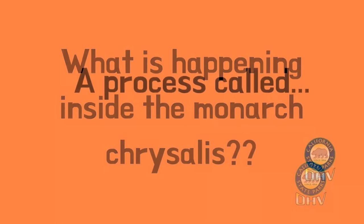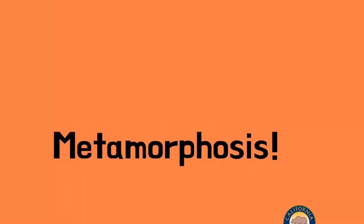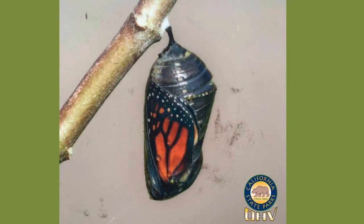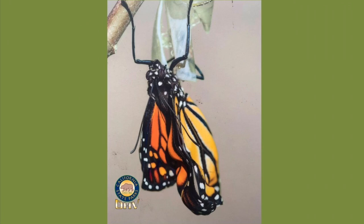Does anyone know what's happening inside the chrysalis? A process called metamorphosis. The caterpillar parts are turning into what we call a living soup and are rearranging into adult monarch butterfly parts. How cool is that? After about two weeks, the chrysalis darkens and turns clear. The side of the chrysalis splits open and the adult monarch butterfly is ready to come out, or eclose.